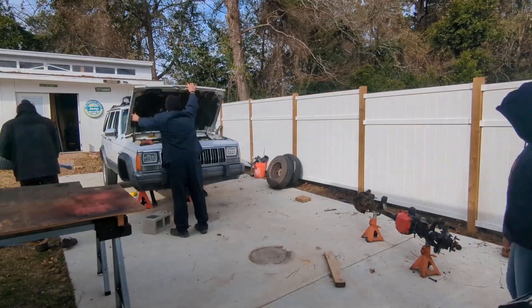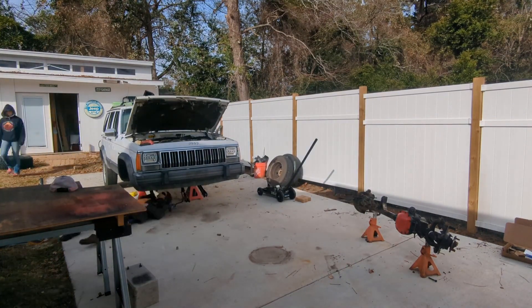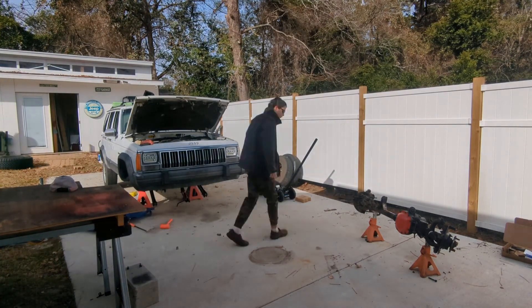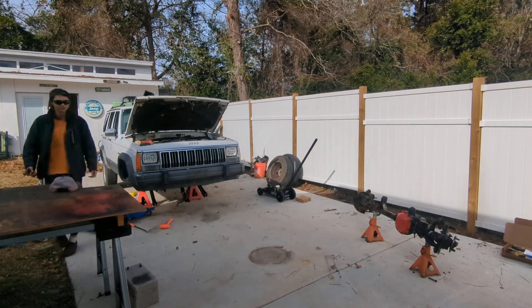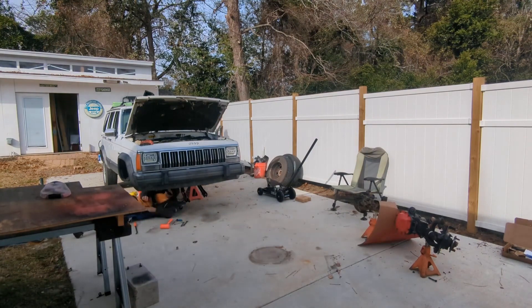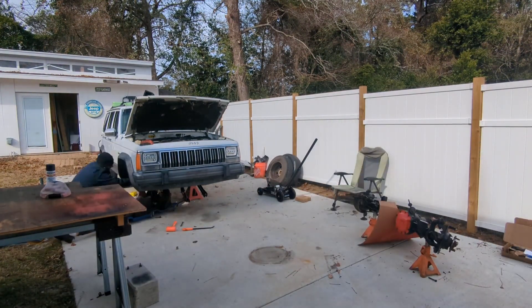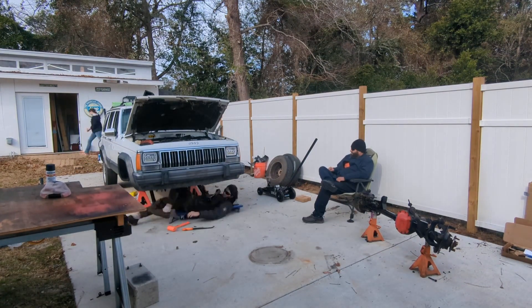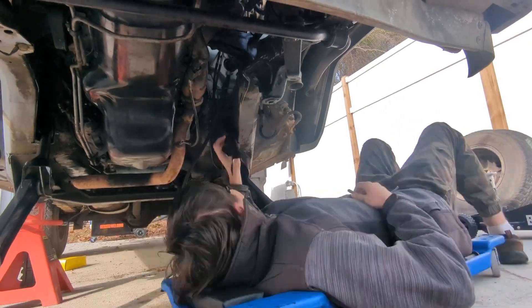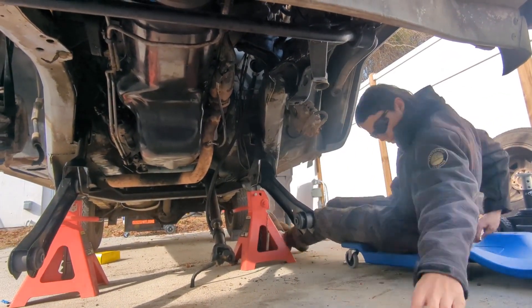It's time to reinstall the high pinion Dana 30 front axle. First, we had to check the gears, make sure everything was good — and surprisingly, it was. Then we finished cleaning the axle and painted the diff cover bright red so you can see it. We installed lots of new parts; the UPS man was here twice a day, every day.